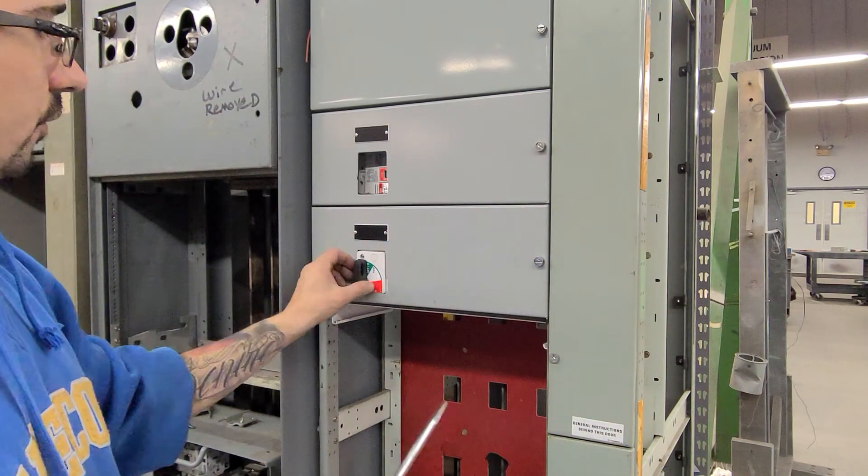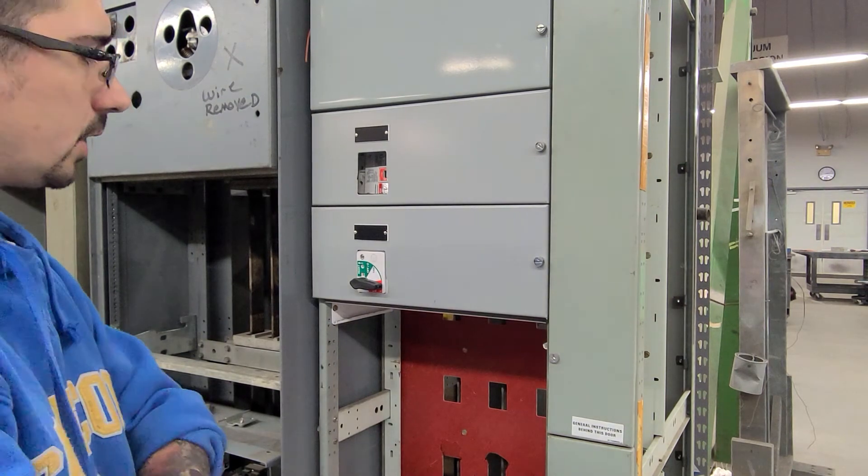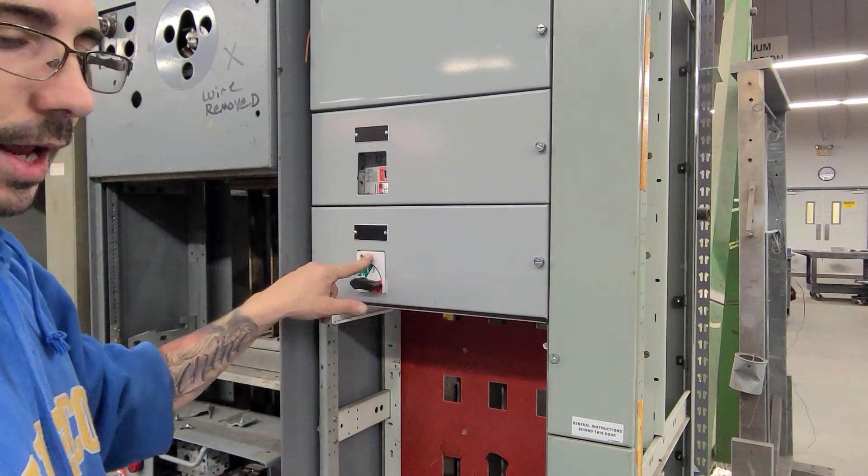That looks good. That's part two of installing the F2100 compact six inch direct mount handle operator.